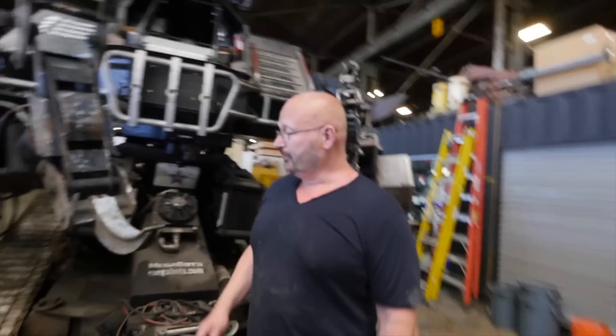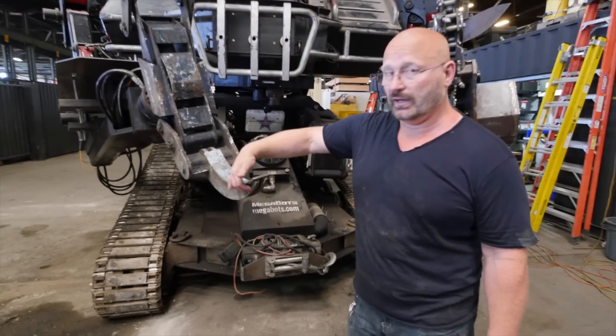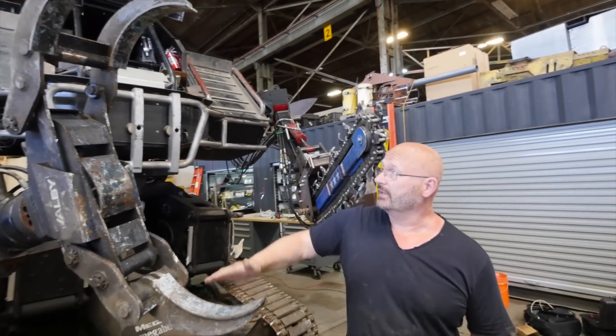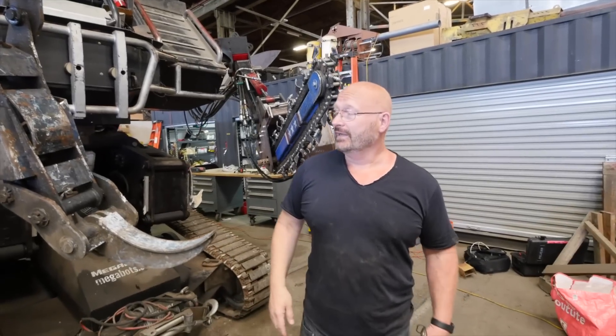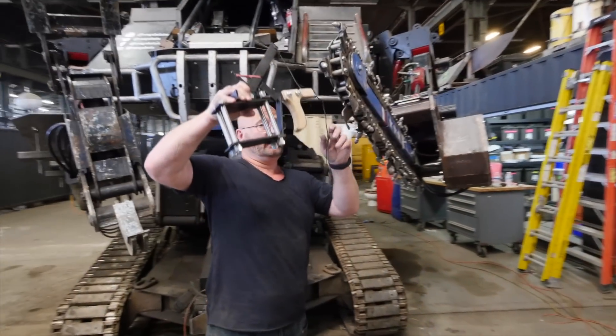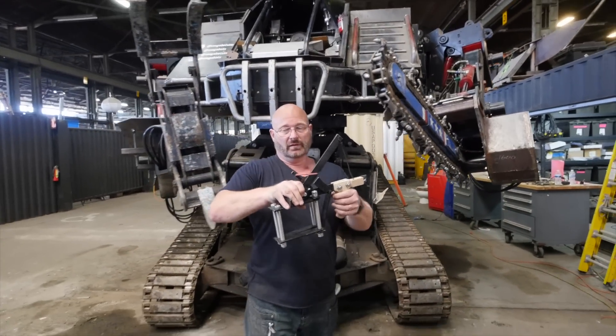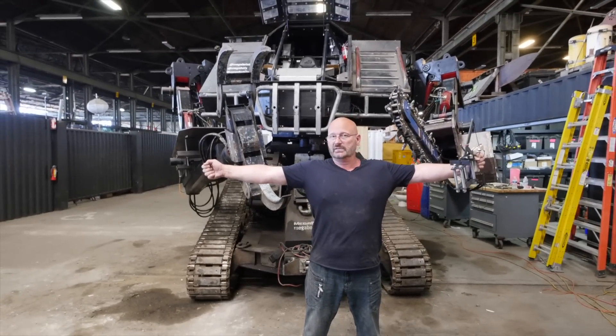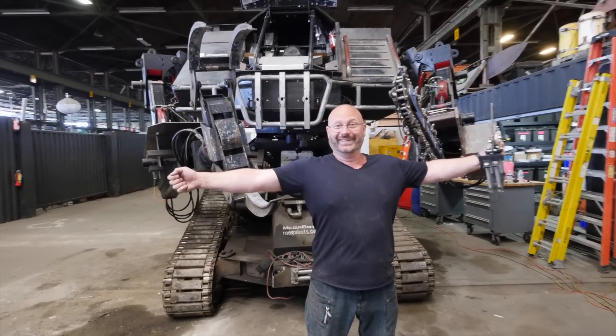Jorg's gonna explain what we've got going on here. First, what's obvious is we're gonna have to attach — clamp the rubber bands to the open jaws of the hand. And then the release, we just use a little bit of string to attach it to the end of the chainsaw. And then have Eagle Prime stretching out the arms like this so it can fire the shot putt.